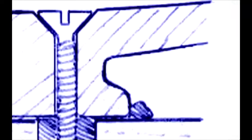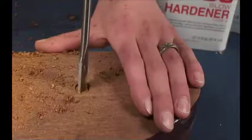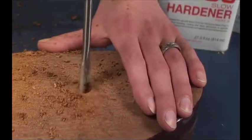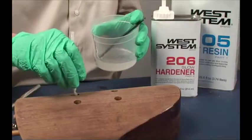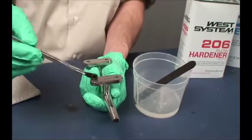Bonding the base of hardware, as well as the fastener, further increases load capacity. It is especially useful if the mounting surface is curved or uneven. Drill oversized fastener holes at the fastener locations. Wet out the fastener holes, fastener threads, and hardware base with unmodified epoxy.